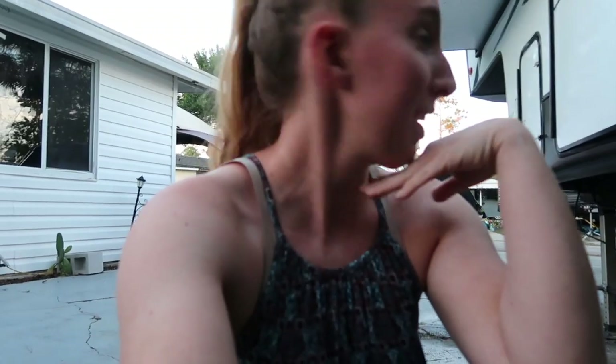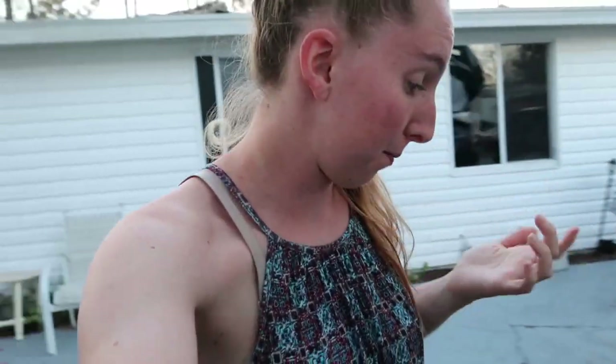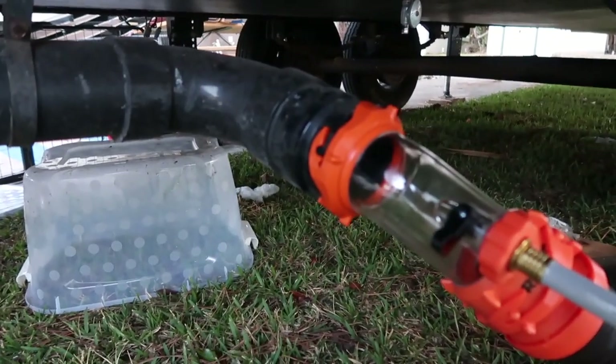We're back at this again. Sorry for all the noise — there's lots of dogs barking, lots of birds chirping out here, and kids running. We haven't had any luck. I'm going to try to pull it one more time, a little after 24 hours with the liquid treatment in the tank. And then I'm going to show you what we're going to do next.